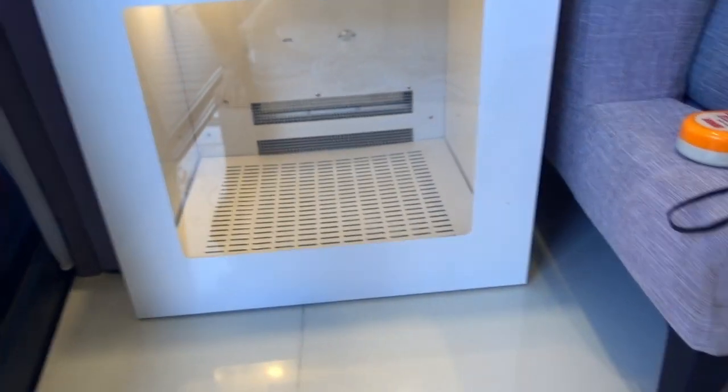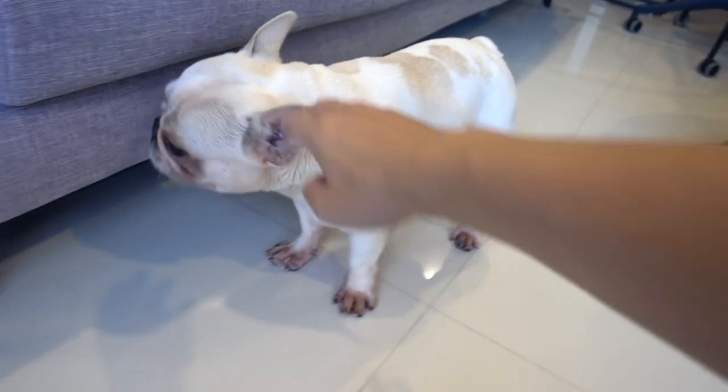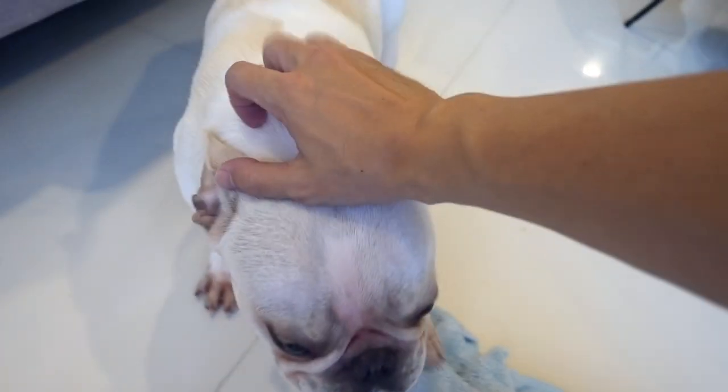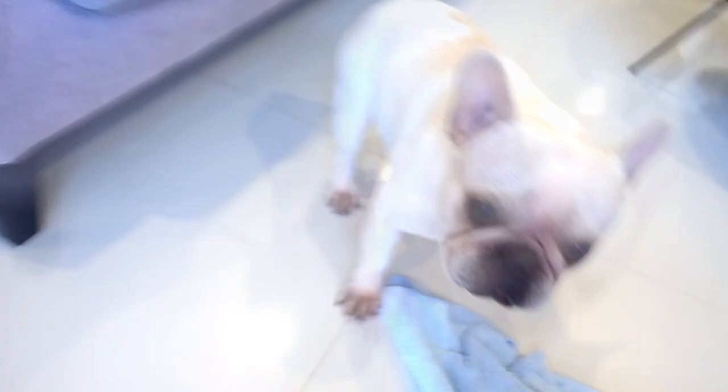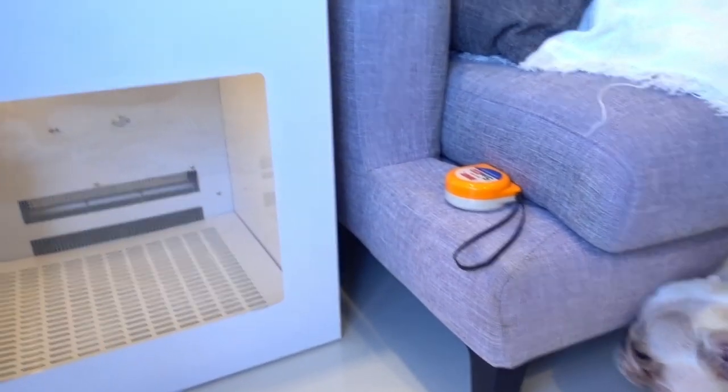I intend to put Ollie inside because it takes a really long time to dry Ollie with the hair dryer. So I'm going to dry Bella by the hair dryer, and put Ollie in the box — while Bella dries, Ollie dries here. But he's a little bit timid, so we have to use some treats to try to convince Ollie to get inside.